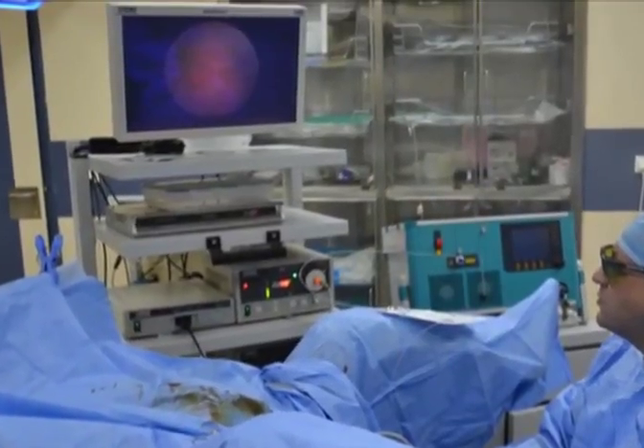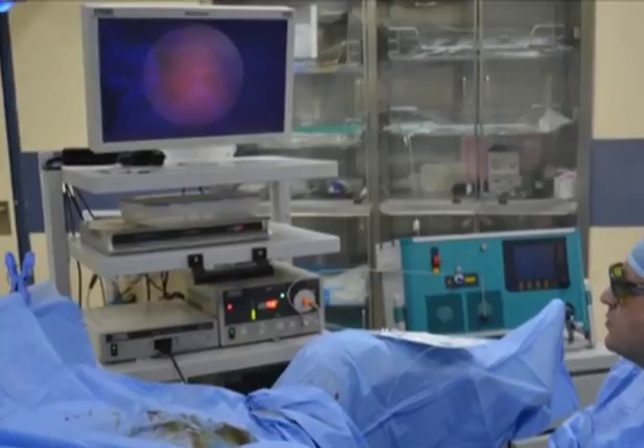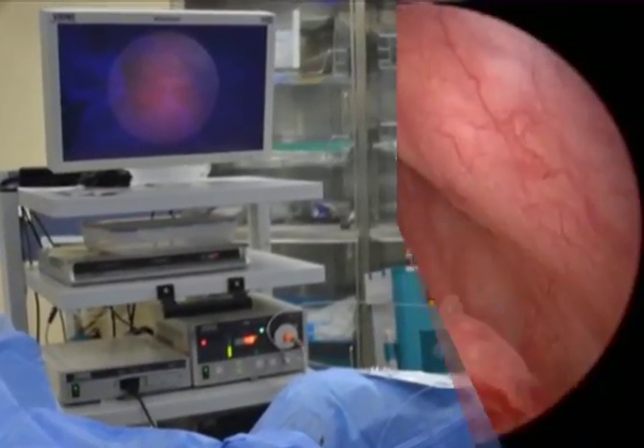This procedure is performed in a lithotomy position. The use of an endocamera and protective goggles is a must.